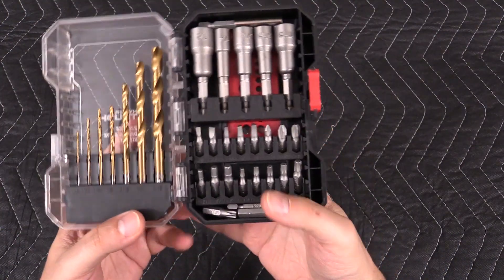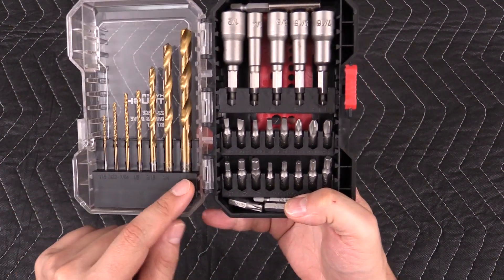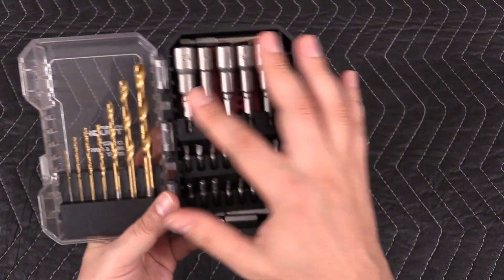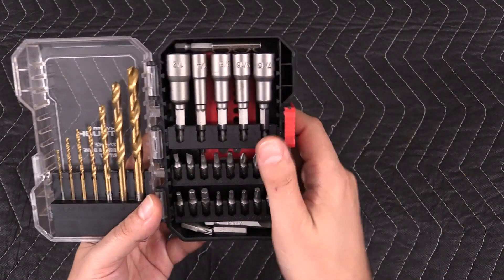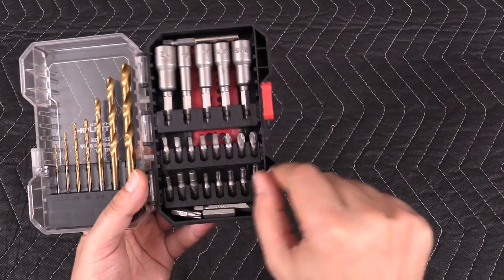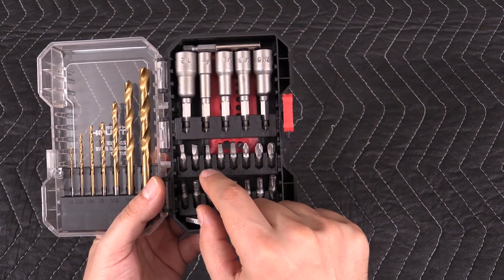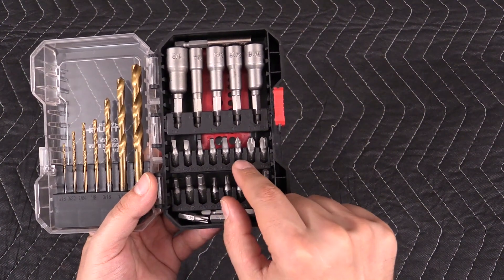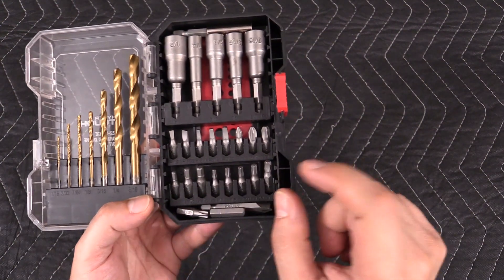So this is basically what I got. We have the drill bits on this side from one sixteenth to five sixteenths. We have the magnetic nut drivers up top, and also the bit holder up on top. Here we have the short bits — the small and medium flat, the square one, two, three, Phillips one, two, and three.